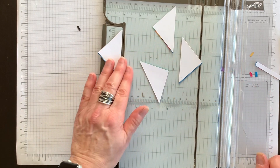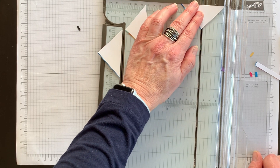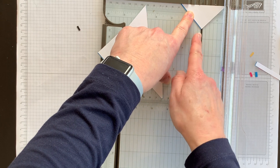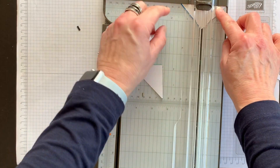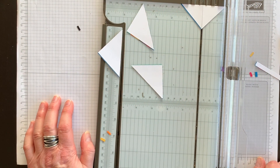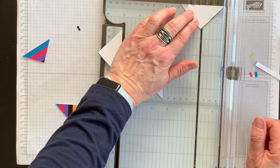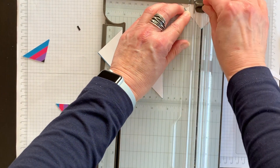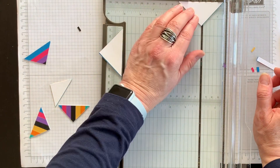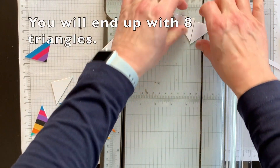Now you can see I've got four triangles. I'm going to take each triangle and cut it in half again — line up the point of the triangle in the valley of the cutter, lay the triangle flush against the top of the paper cutter, and create smaller triangles. I'll do that for each of the remaining triangles and then show you how to create this really cool element by putting the triangles back together in a unique way.